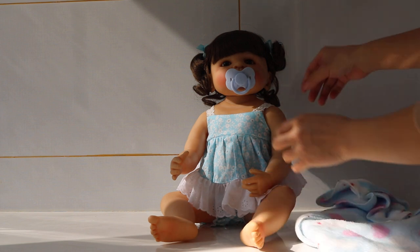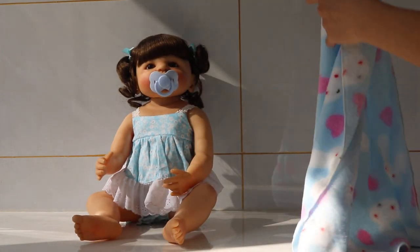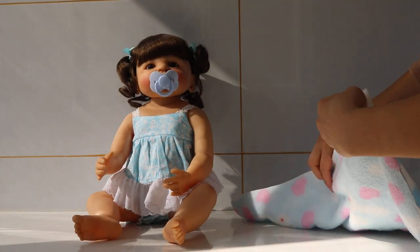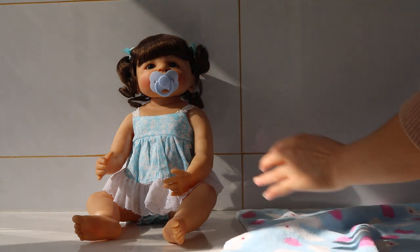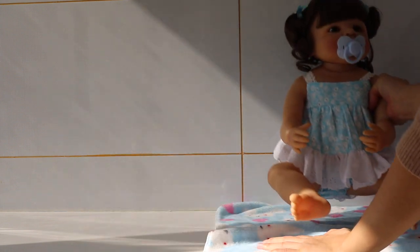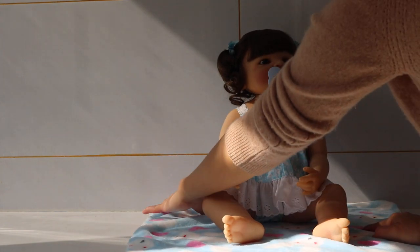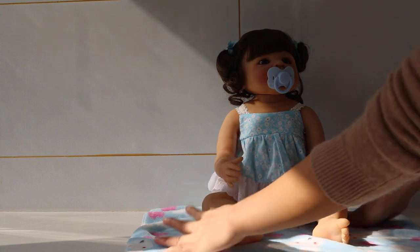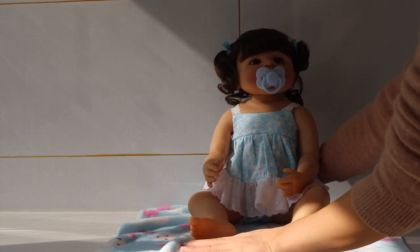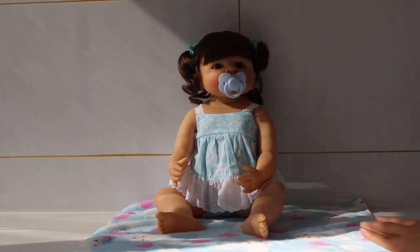Let's try this blanket. She can also sit in the blanket and have fun, or play with some toys. I'm going to get her changed. How do you think? I think it's pretty well.